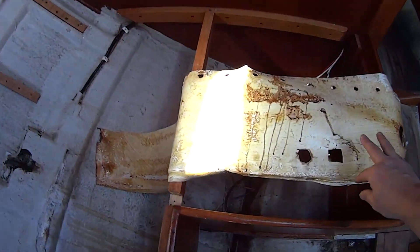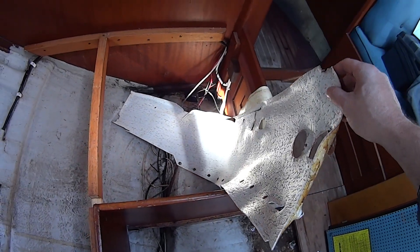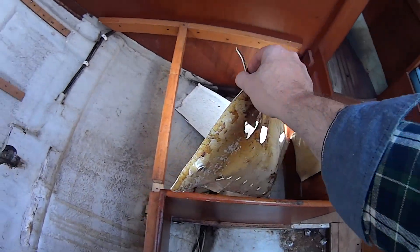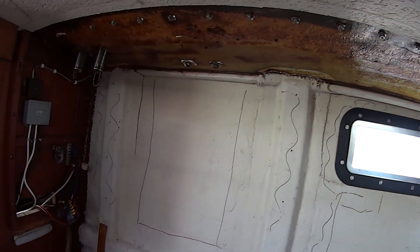I've kept the two pieces down here so that I can use this as a template to put the new headliner back on once this work is finished. I've just cut that straight so it should be easier to patch together afterwards.